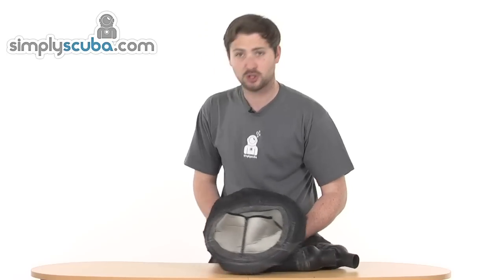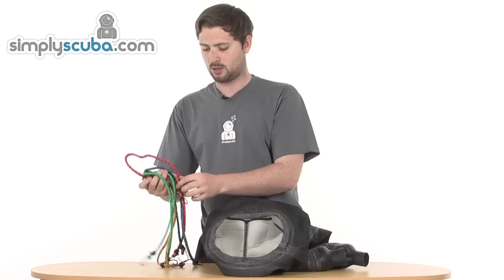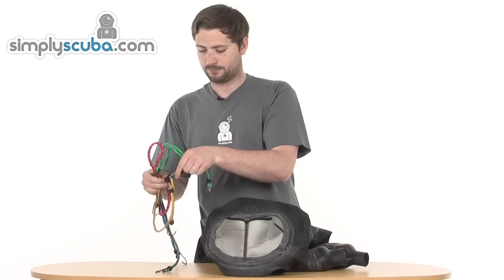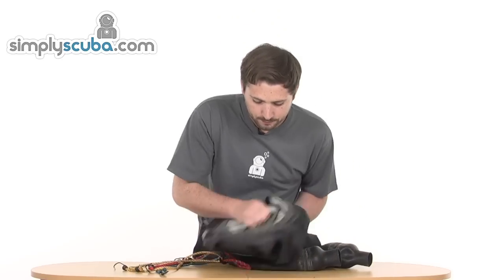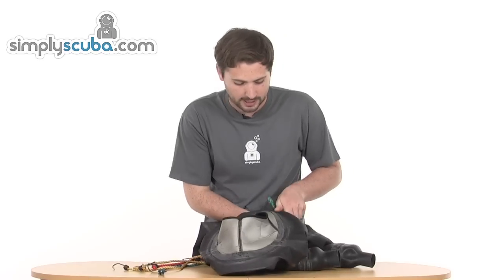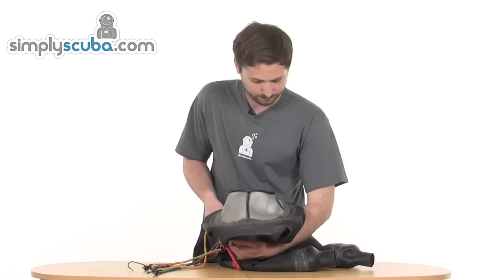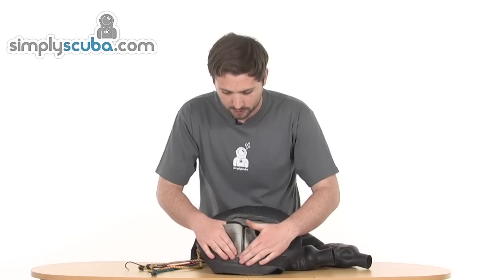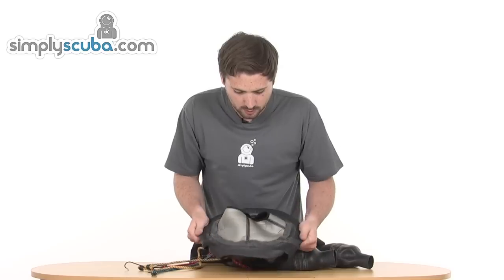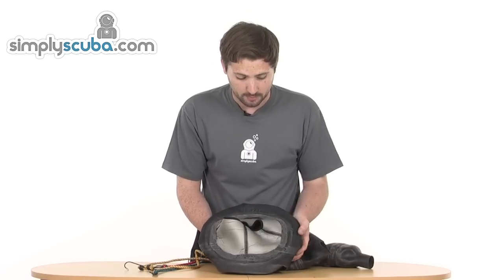The flatter you can get this the better, because obviously any bumps and grooves are going to take a little bit more work to get the neck seal to adhere nice and flat to the suit. The idea is then to grab yourself a bungee cord and wrap it around the collar just all the way around the neck. The idea is to get this as flat as you possibly can — this might take a little bit of work but it's all very beneficial in the end. A little bit more tightening and that'll probably be perfect.